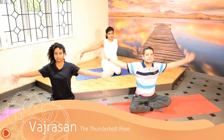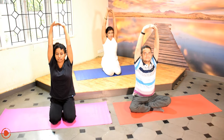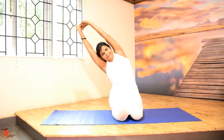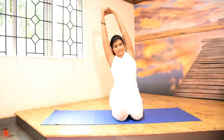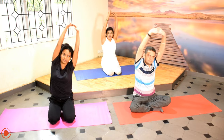Sit in Vajrasana posture. As you inhale, raise your arms up, interlock your fingers and turn them out. As you exhale, go to the right side, and as you inhale, come back to the center. And as you exhale, again go to the left, and inhale, come back to the center. And as you exhale, drop your arms to the side of your body.